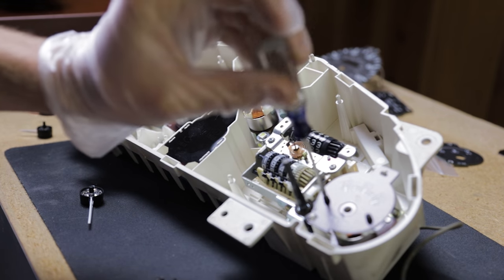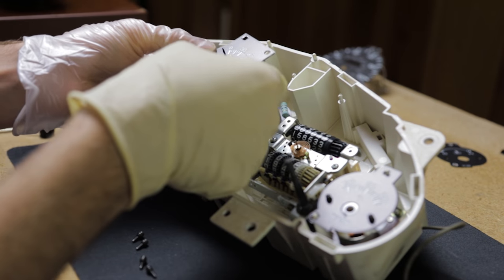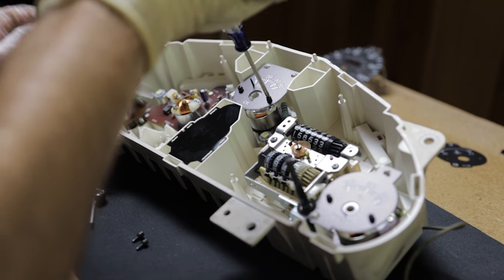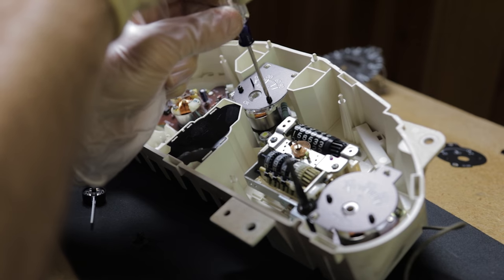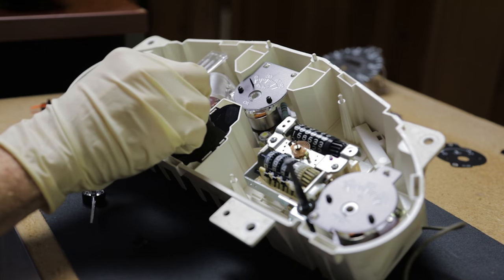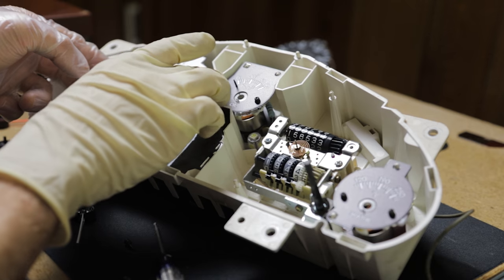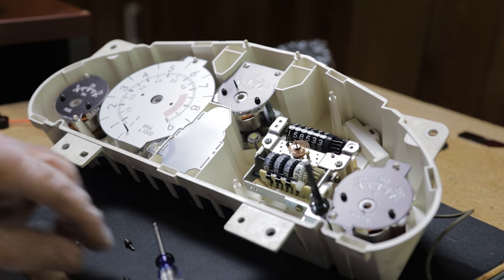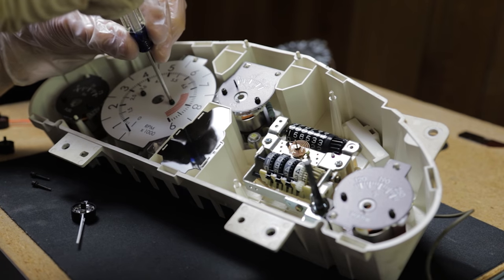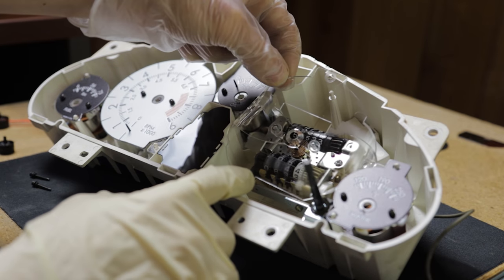I did all the smaller gauges first and found they were a little more difficult than the bigger ones — you pretty much have to hold the face and the plastic carrier at the same time as you try to start the screws. The tach and speedometer are easier because you can install the plastic carrier in the cluster first, and it will sit there, then drop the faces on. There's a locating tab at the top to line it up. Also, don't forget to install the stopper on the oil pressure gauge and the tach before installing those two faces.